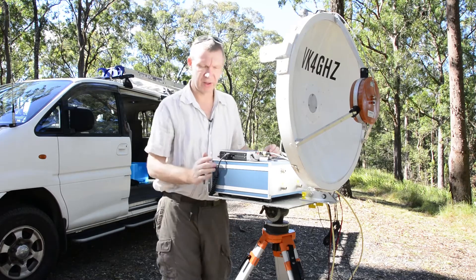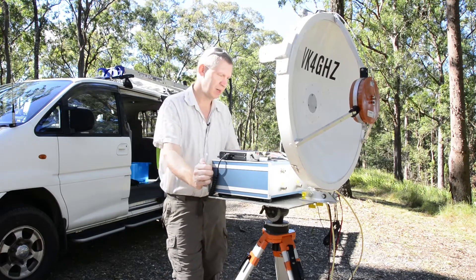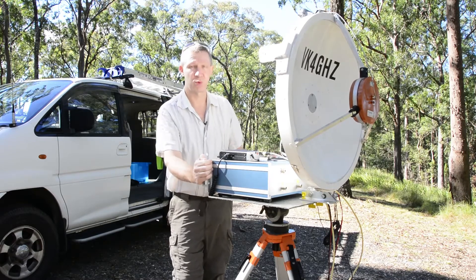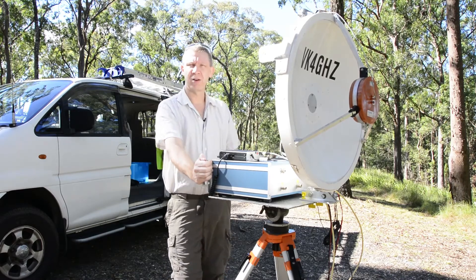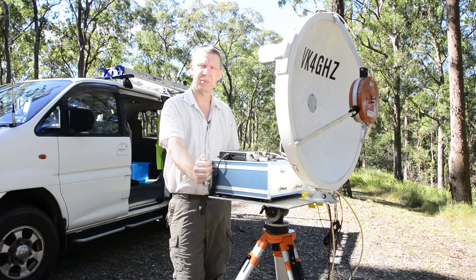Well, quite happy with that improvement. One thing I did find is that the bias adjustment is fairly critical on the XDK board, and for some reason that wasn't set properly — it was way, way out. The sensitivity comes right up when you set the bias correctly. I'm going to go around the corner here on Mount Coother and check it out on the VK4RBB beacon at Murray.